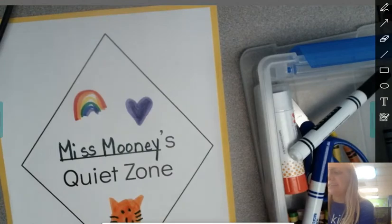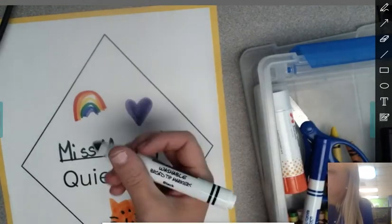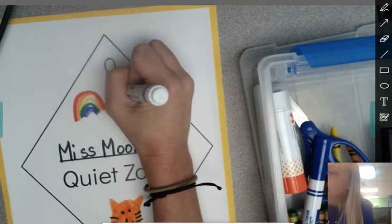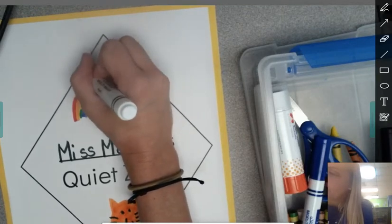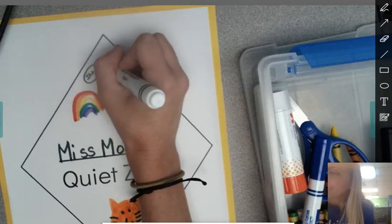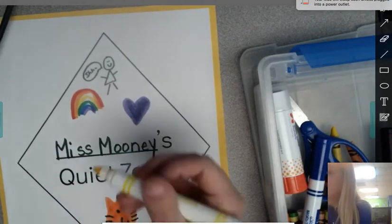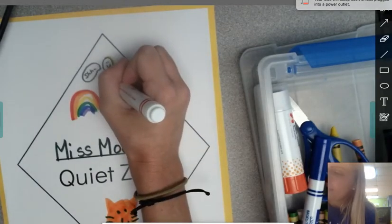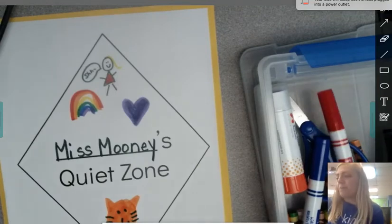I have an idea. Since this is my quiet zone, I think I'm going to draw a picture of me up here, and I'm going to be saying 'shh.' I'm going to draw a little speech bubble and write 'shh.' Let me draw my hair, and I think I'll give myself a red dress. This is your quiet zone — you can be creative and make it look however you would like. You can do the background too.